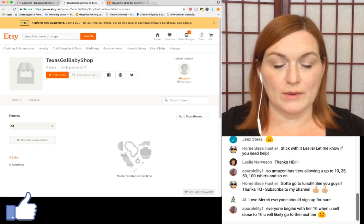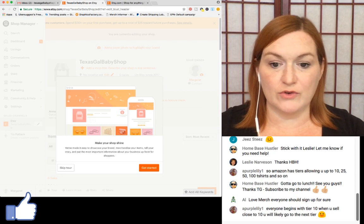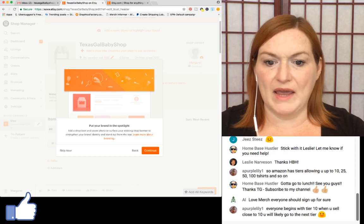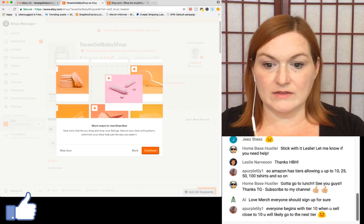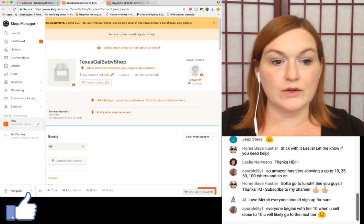The next thing you can do to make your shop more personable is create a shop image and banner. You can edit your shop and get started — it'll show you how. If you have PicMonkey, you can create a banner there. You can also add your shop story.